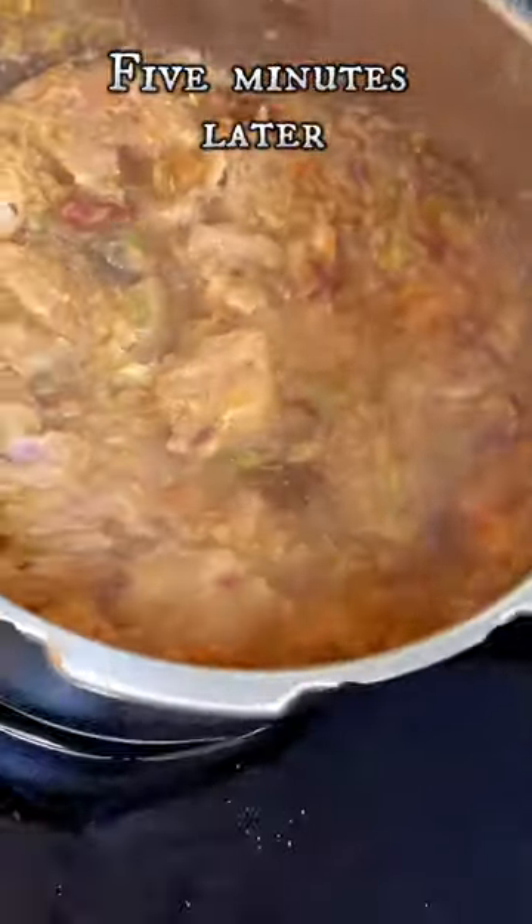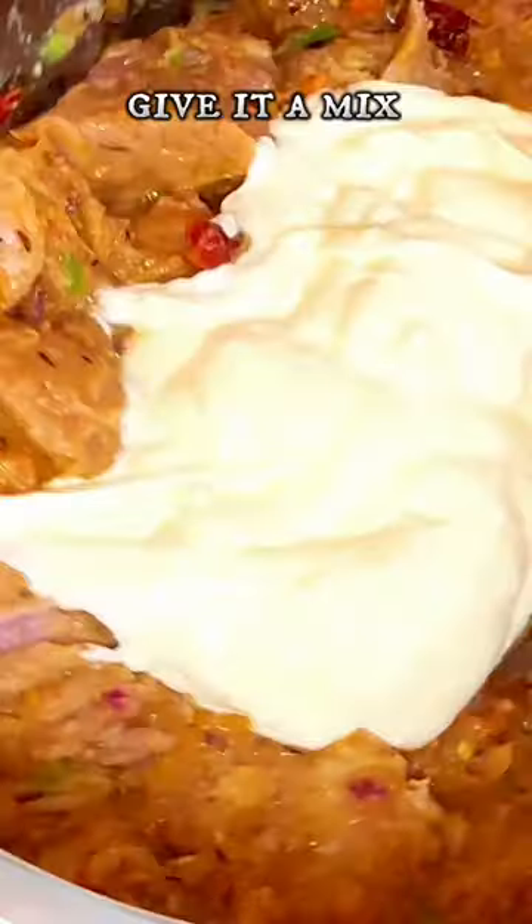5 minutes later, add some whisked yogurt, 2 tablespoons. Give it a mix. Add 2 tablespoons of garam masala or biryani masala.